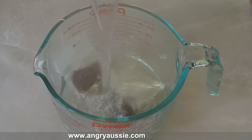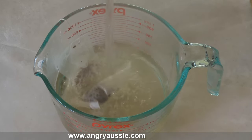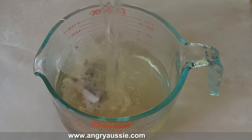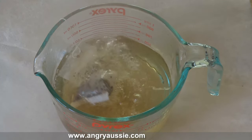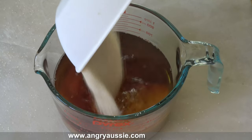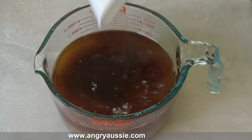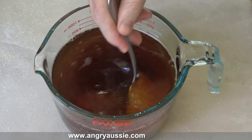Mrs. Angry happens to be a bit of a tea aficionado so she has some very interesting teas. I mixed up some different teas and they had all sorts of flavors — cinnamon, cardamom, chai, vanilla, and turmeric — so I had a really richly flavored collection in the tea I made. For the proportions, you want two parts tea. I made two cups of tea and then added two cups of sugar, dissolving it to make a tea syrup. You want that to cool down, so make the tea syrup and put it aside.